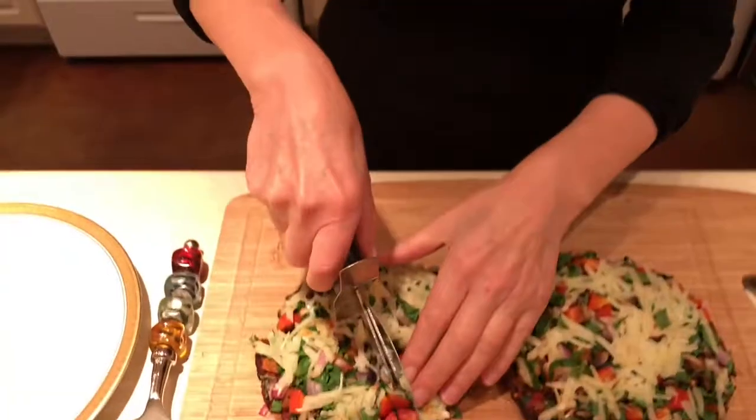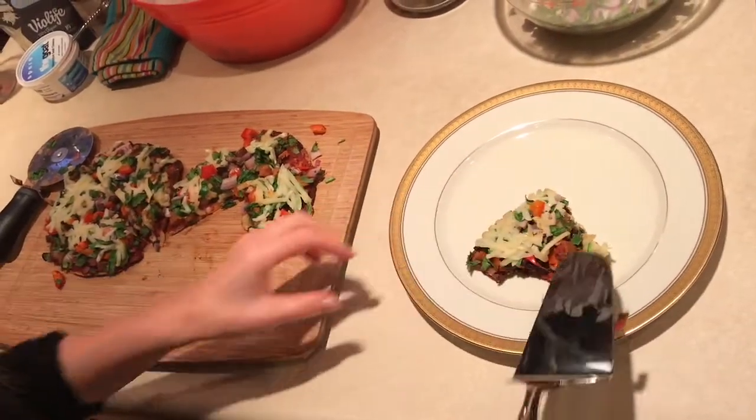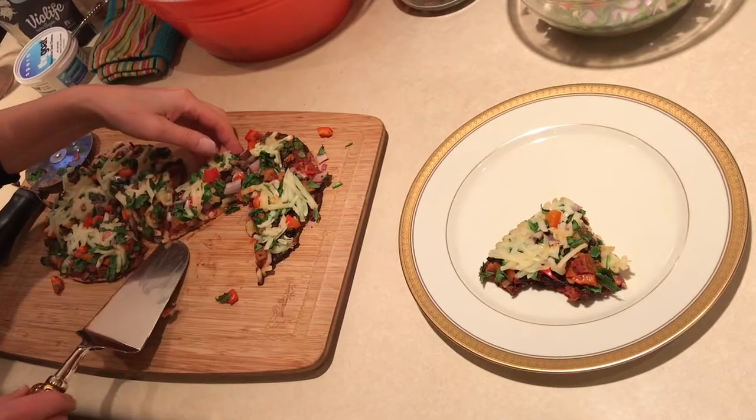The pizzas are in from the outdoor grill. We figure it took about 10 to 12 minutes on our grill — that may vary for yours. The most important thing is watching so the bottoms don't burn. Ron moved the pizzas to the upper rack on the grill about halfway through this process. Now it's time to cut these pizzas and serve them. There's one of the pepperonis — let's do two of each.